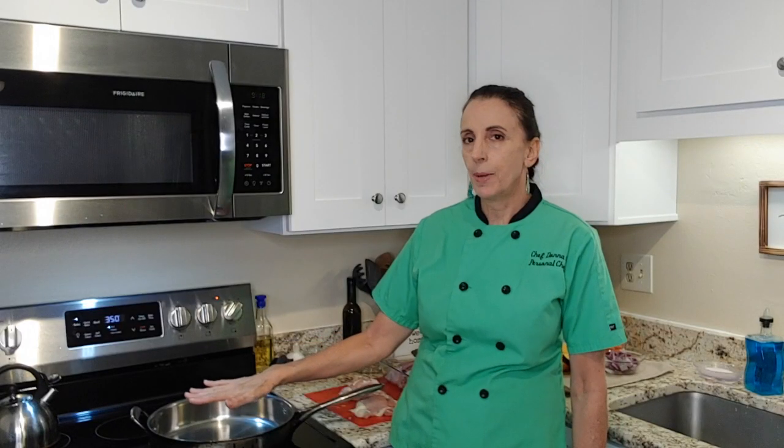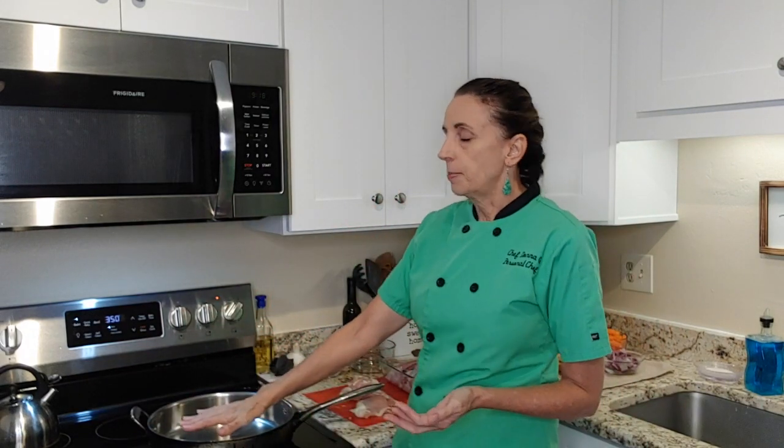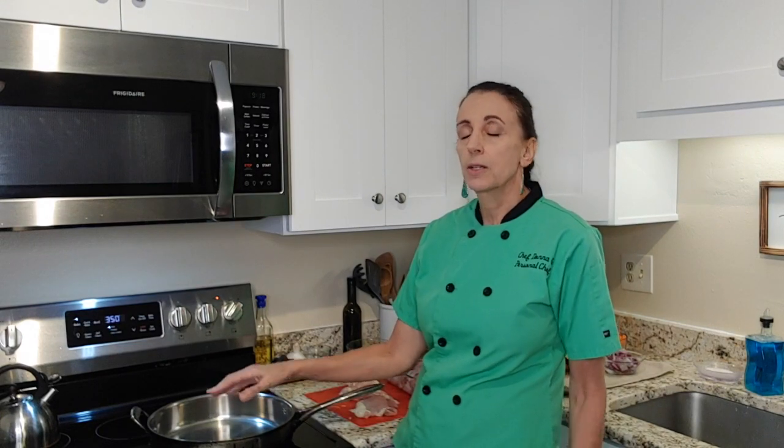I'm waiting for my pan to come up to heat. Today this dish I'm actually going to make for a friend of mine — her whole family is sick so I want to make her some food and bring it over. I bought some aluminum containers so she can just stick it right in the oven and warm it up for dinner tonight. My pan is coming up to heat — it's not quite hot yet so I'm going to wait a few more minutes and let it get nice and hot so we can sear those chicken thighs and get some nice color on them.